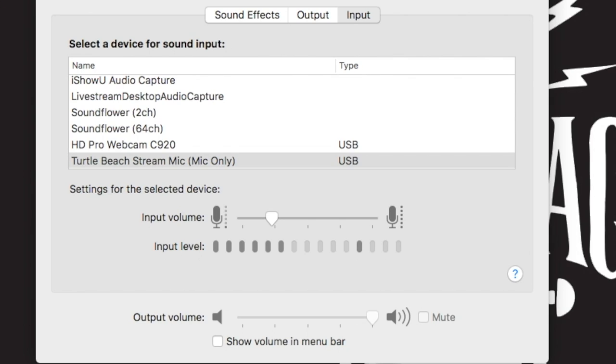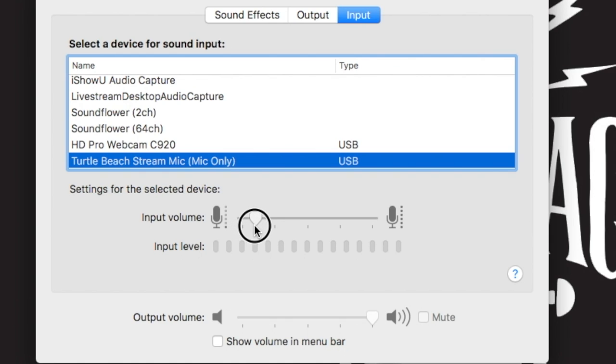Now you can see that I have my sound preferences open and my gain is set at around 23 or 24%. I will drop this down to 0% and slowly increase it so you can hear what kind of background noise is generated by this microphone. Now we're at 25%... now at 50%... now at 75%.